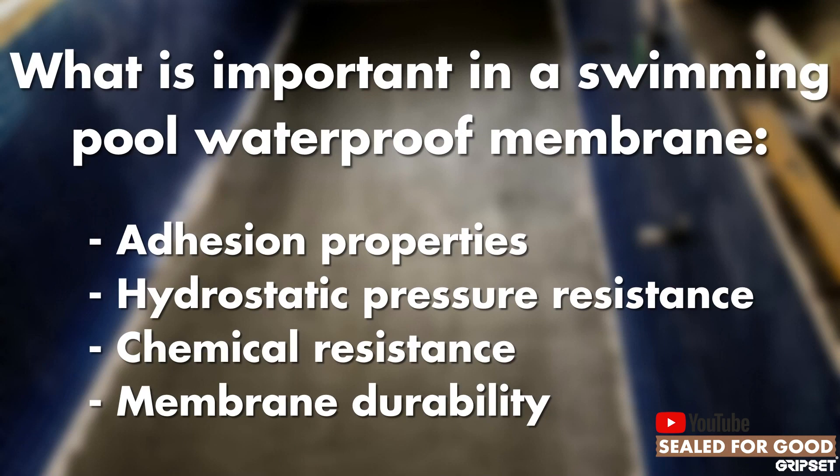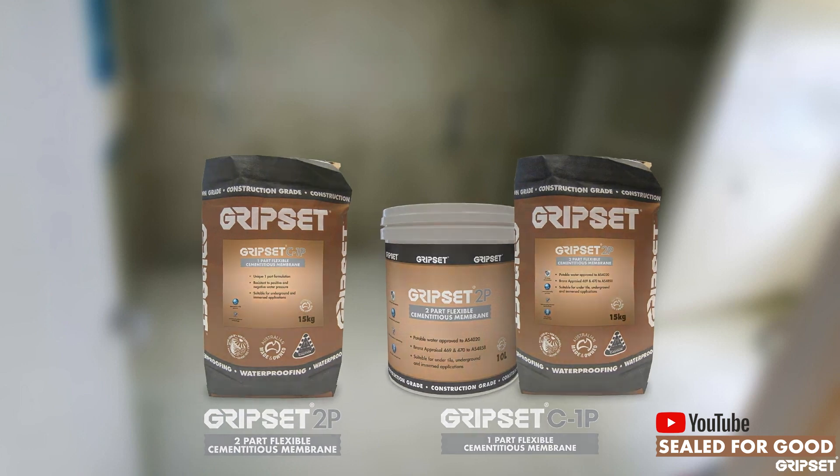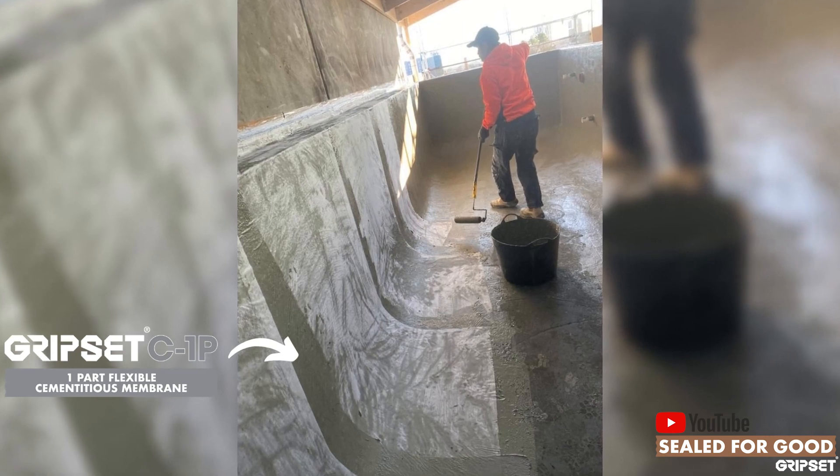In our systems, we always go with the cementitious base. We've got our Gripset 2P membrane, which we've done many, many pools — hundreds and thousands of them around the country and around the region over the last 30 years. And Gripset C1P, which is another option.